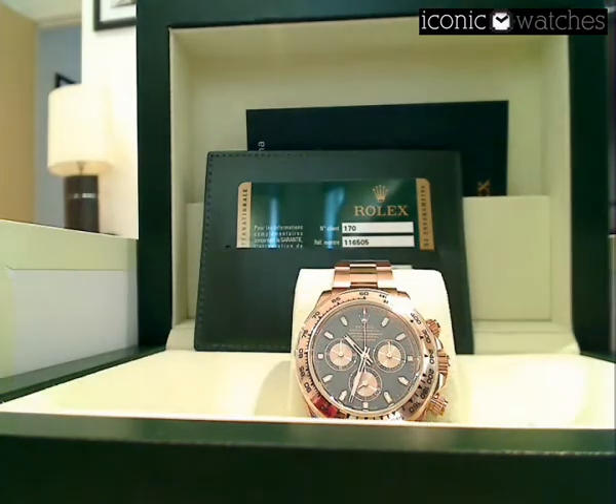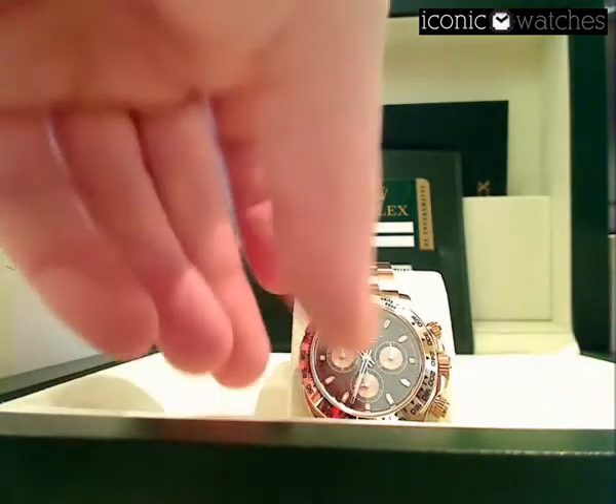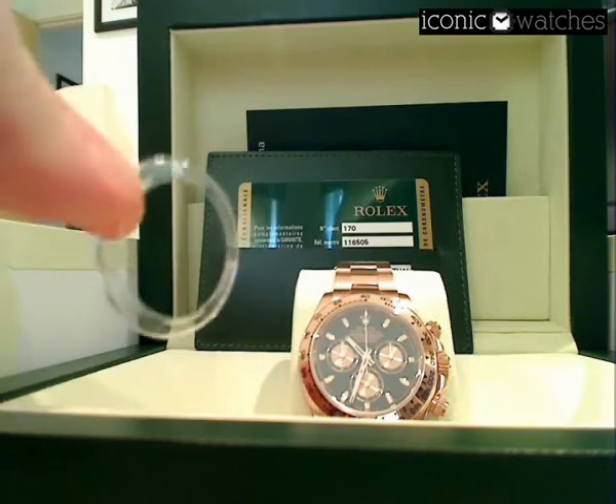I've now removed the bezel protector so you can get a better look at the watch. All brand new watches come with the plastic bezel protector, as you can see there.